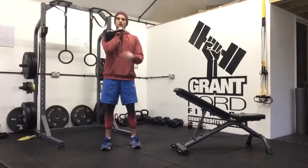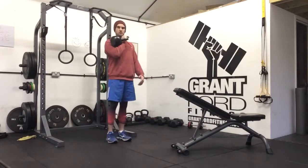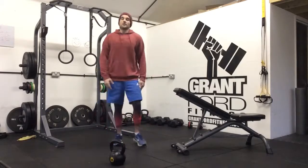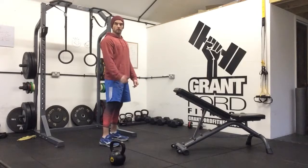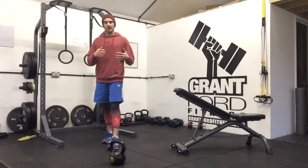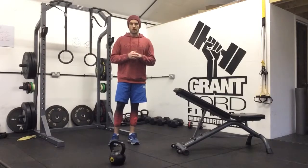After your two curls, hold the kettlebell in the rack position and walk carrying it in the rack position with your chest up and shoulders back for 30 seconds, or however long it says in your program. So: row, curl, then rack carry. Do that on one side, repeat on the other, rest, then perform for as many sets, reps, or in the time allocated in your program.